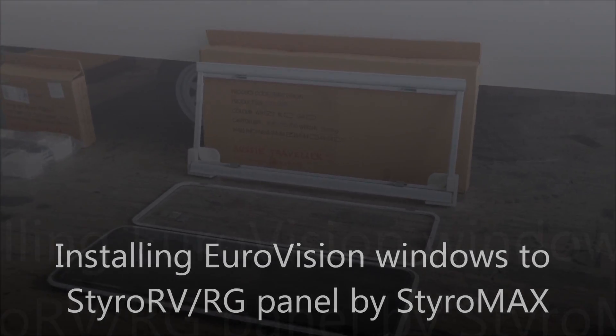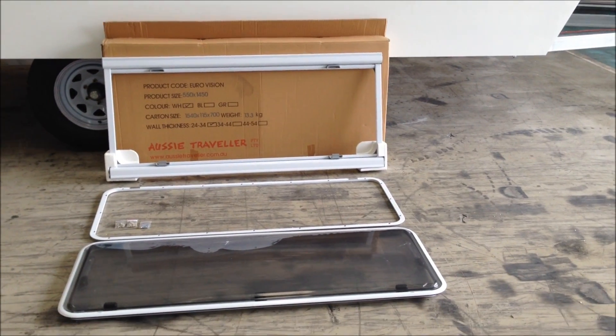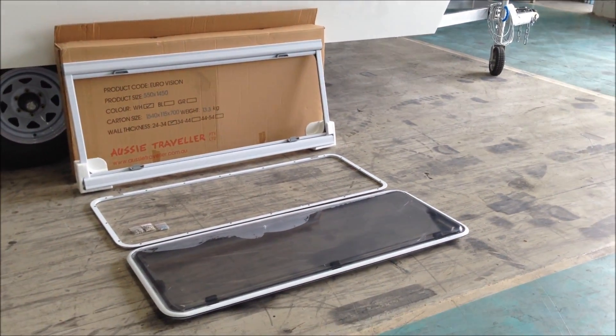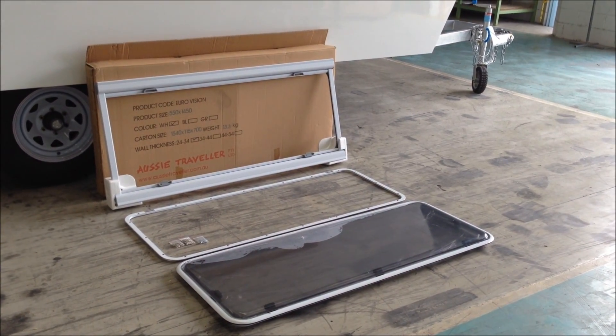Let's get stuck into installing these Eurovision windows by Aussie Traveller. They're available in quite a few different sizes. They're double glazed and they also come with a blind ensemble.